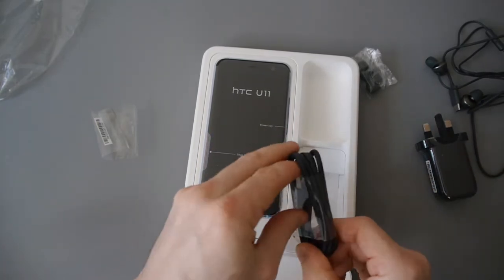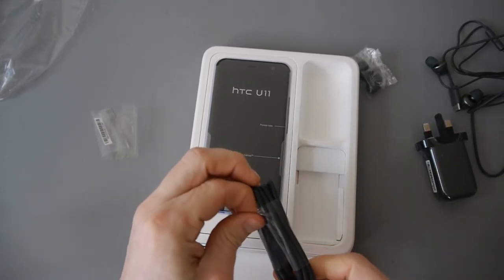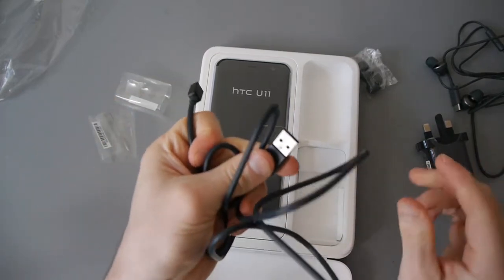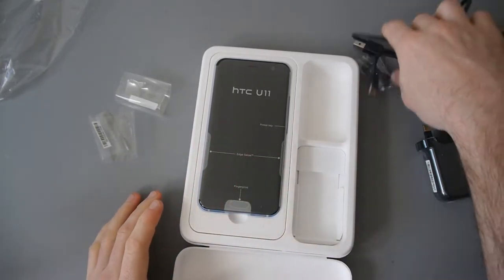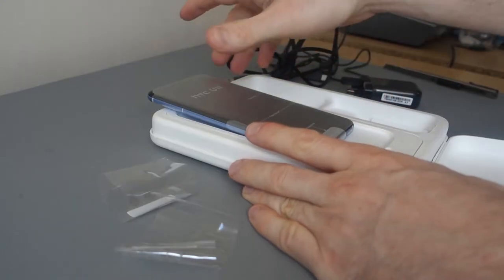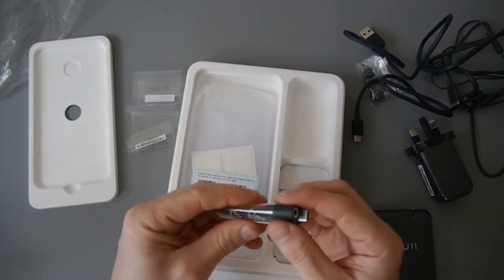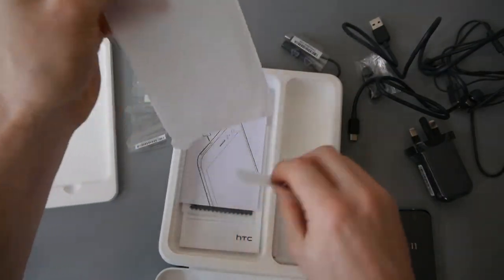I was under the impression that you also got a USB type-C to 3.5mm adapter, and I couldn't see it at first. With regards to the cable, I think it's disappointing that they included a type-A to type-C cable rather than type-C to type-C — that's quite frustrating. It uses Quick Charge 3, not Quick Charge 4. Let me check if there's anything else in here — ah, there we go, there's the adapter: a type-C to 3.5mm adapter so you can use your own headphones.